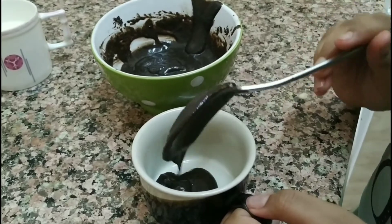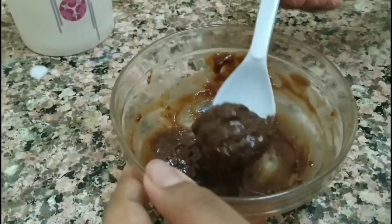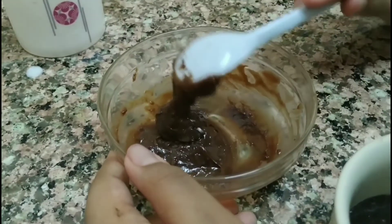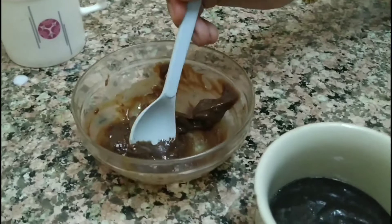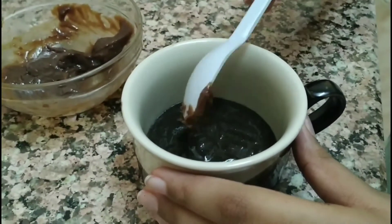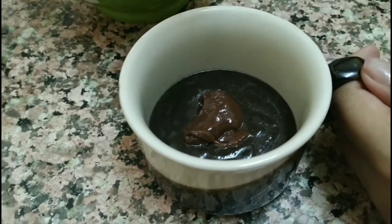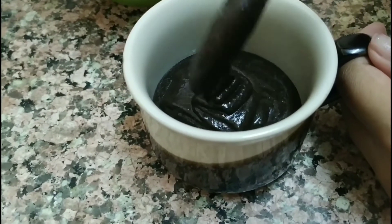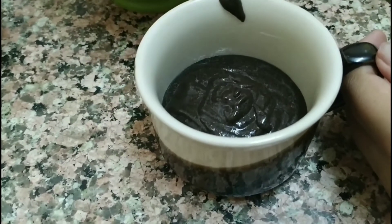Add a very little amount of batter into the cup. Then we have to add the melted chocolate into the cup. Now add the rest of the batter into the cup — not completely, but till the half of the cup.